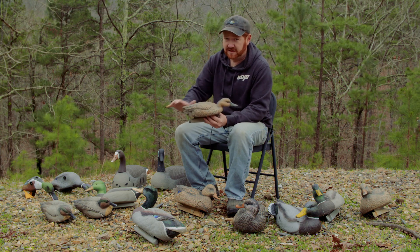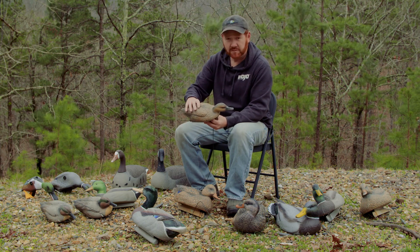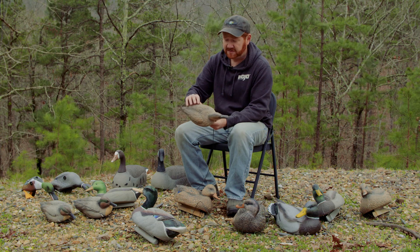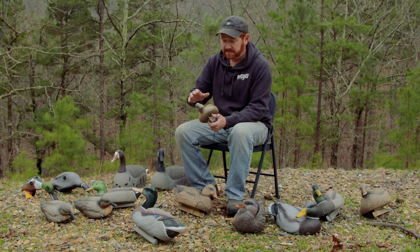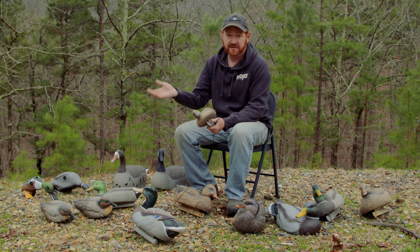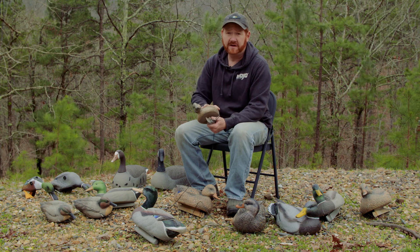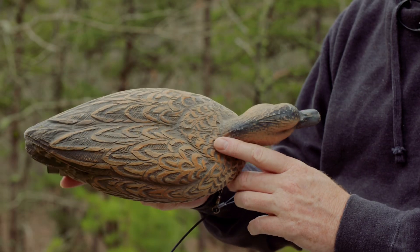It's got sediment in it, and that sediment collects on the decoys when it dries off. Initially you can kind of wipe that off, but after hunt after hunt of muddy water and that sort of thing, it just gets to where you really have got to scrub the decoy to get it clean. Plus going in and out of the decoy bags, in and out of your boat, just the wear and tear, sitting in the sun — that sort of thing takes that luster off the decoys.